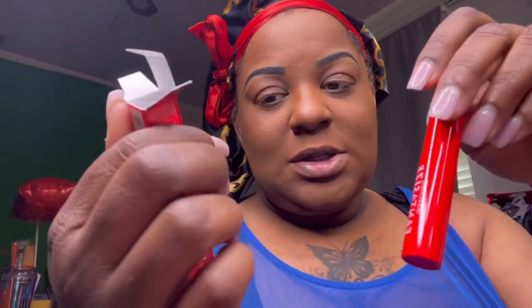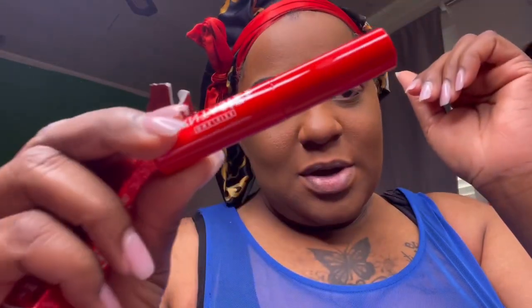We're about to try the 24-hour mascara from Patrick Star, so let's get into it.